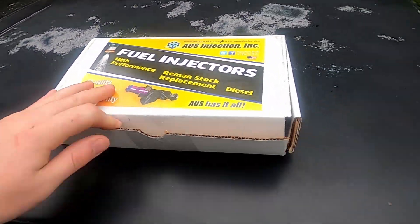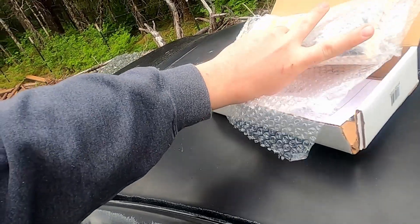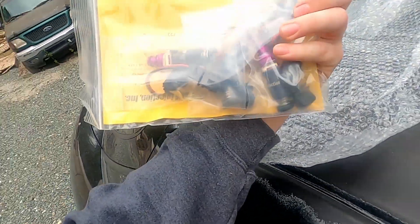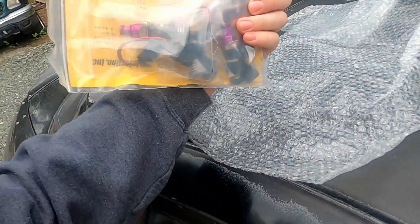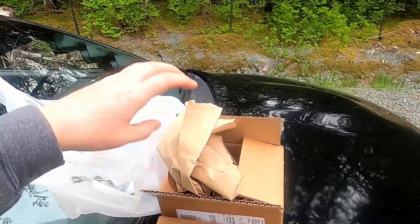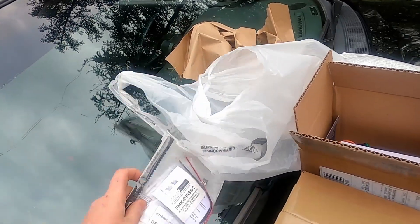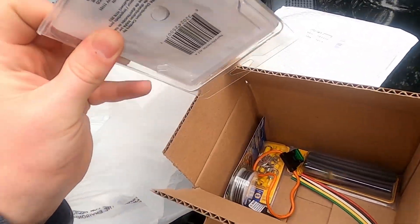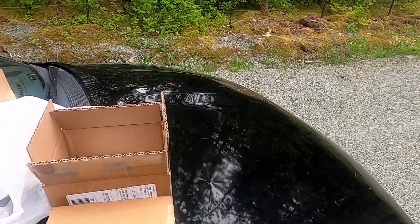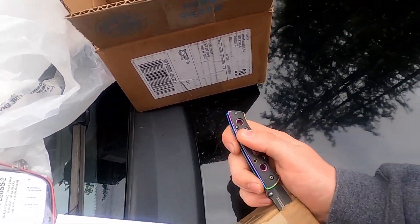Shout out to 4G63 Addict - he helped me get these. They're awesome injectors, high-Z 1600cc's. Going to be installing these bad boys, and then hopefully tuning today. If everything works out, we'll finish the rewire on the fuel pump. Here's the filter and little plug rewire stuff, and this is all the goodies I bought from NAPA to rewire it. We've got a Walbro 450, shout out to Archer Fabs for always being the plug and a pretty good parts supplier.